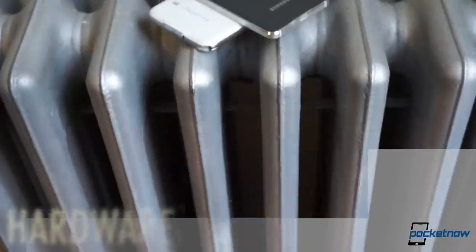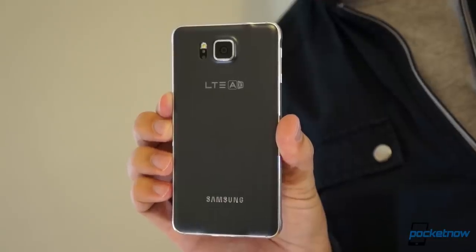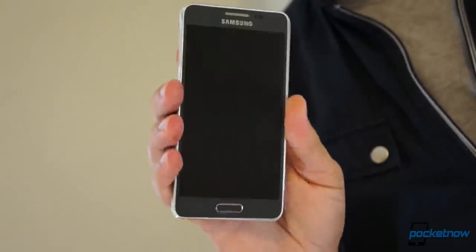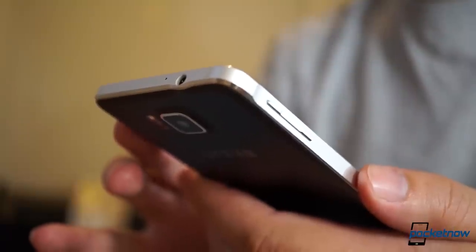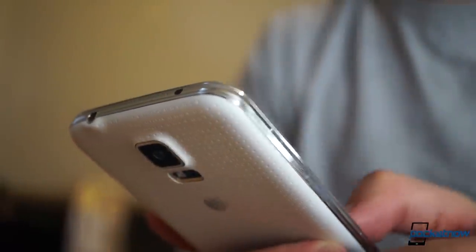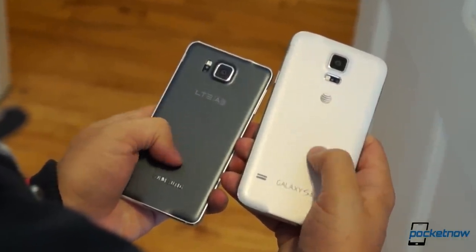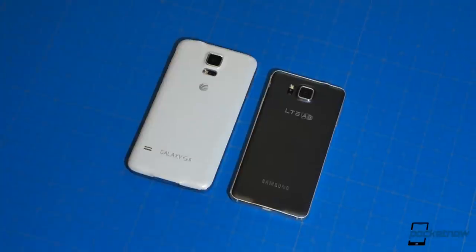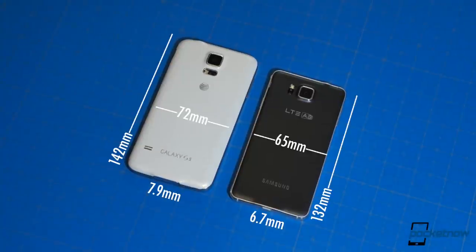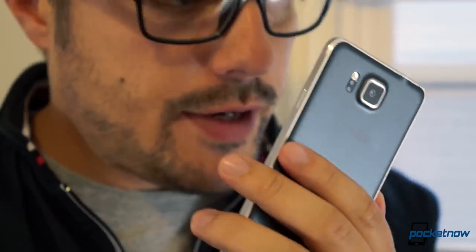As we touched on in the intro, the hardware here is significantly different on the inside and out. As long-time viewers might know, I'm usually a form-over-function guy, so I was instantly enamored with the Galaxy Alpha when I took it out of the box. In the hand, it's unlike any Samsung phone that's come before, with the aluminum band giving it a rock-solid rigidity that the rounded Galaxy S5 lacks. The Alpha is also easier to grip, thanks to its almost gummy back plate, which features a more reserved stipple pattern than its larger sibling. It's also smaller in almost every dimension, which is a refreshing change of pace.